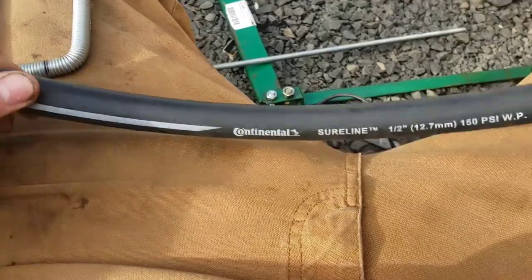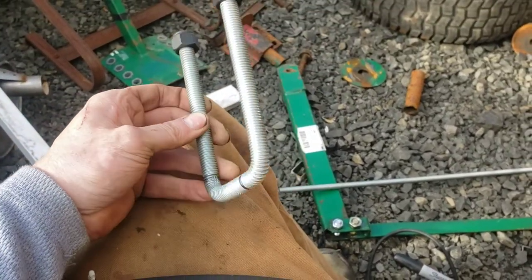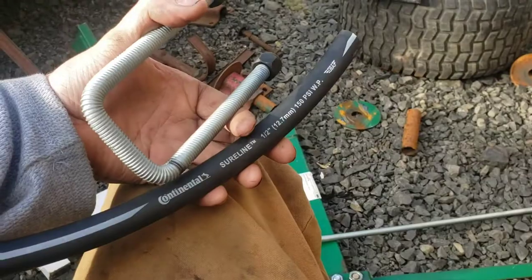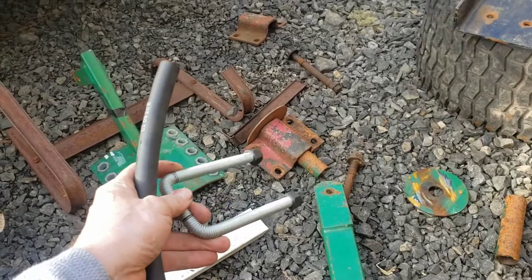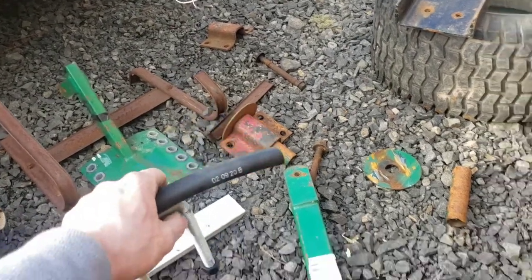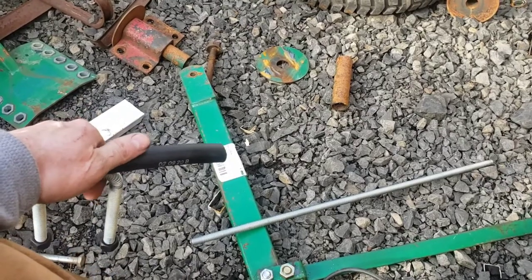I'm actually going to use this rubber tube and put it over the u-bolt to protect the paint of the bar I'm going around — because the reason I did this is to adapt a golf cart lid to the rollover protection bar on my tractor. I'm going to use rubber hose, put it over it, protect the bar, and be able to tighten that up with some trailer axle hardware. Hit like, hit subscribe — I'm going to upload this in two parts: one part just making the bender and another part adapting the golf cart lid.